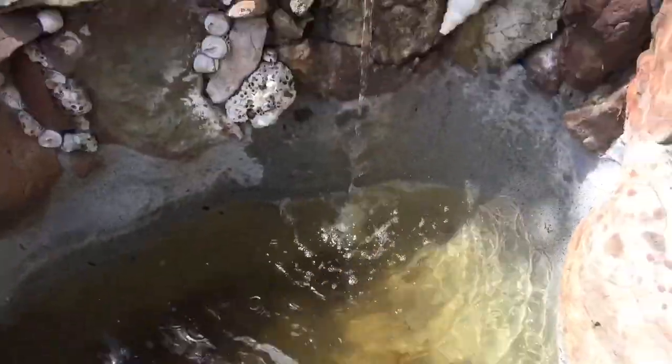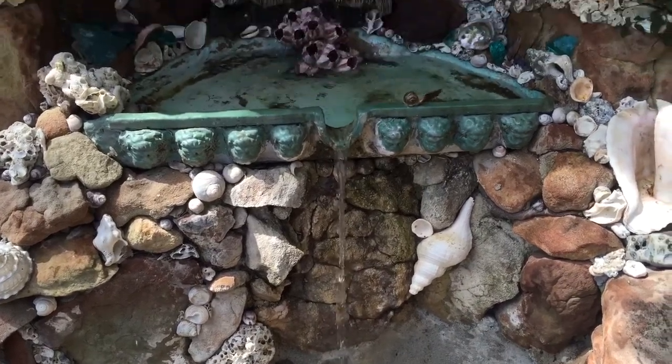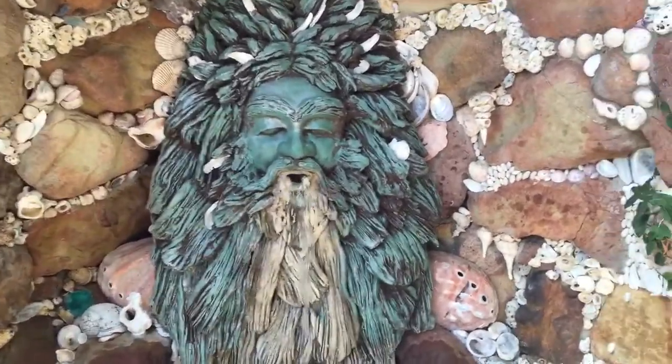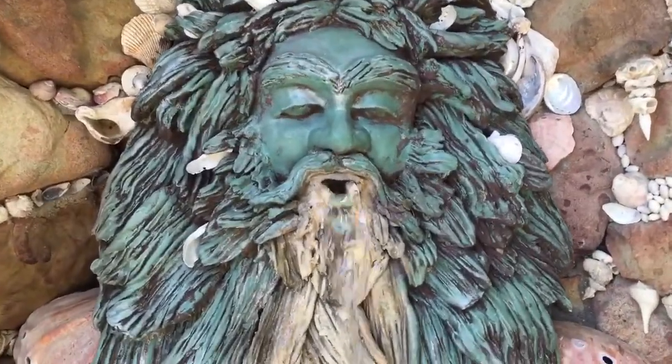There's the pump in there, there is the bottom of the waterfall, and there's Mr. Neptune — spitting it out.